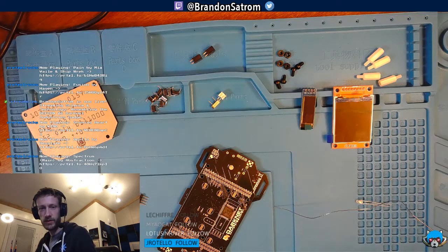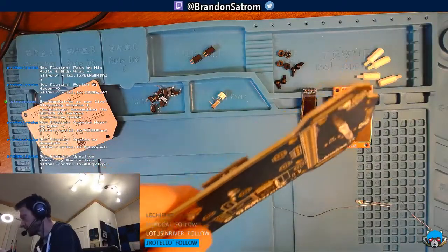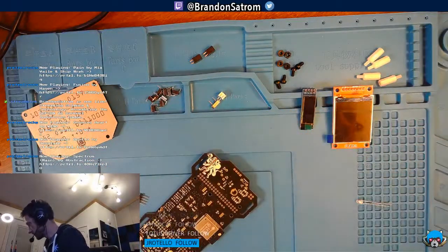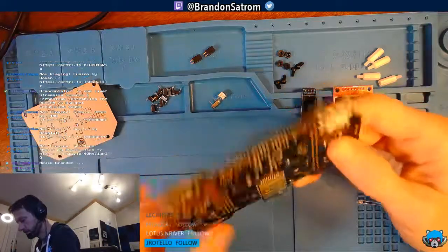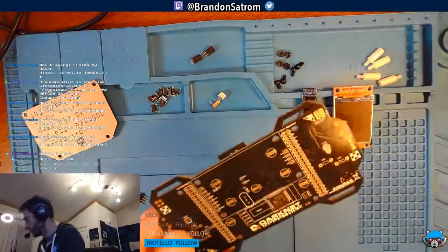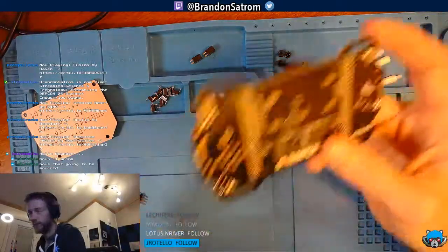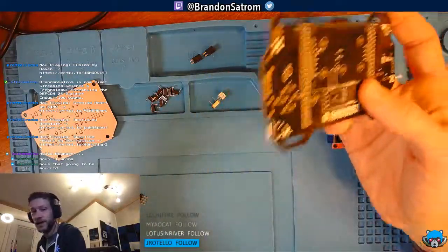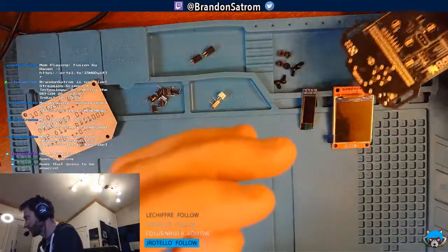Checking the stream — everything still looks good. For anybody out there watching and hanging out, hope you're having a good Saturday night. My kids are in bed. My wife is actually out of town this weekend, so I'm here on Twitch hanging out with y'all. This has been on my list for a long time.